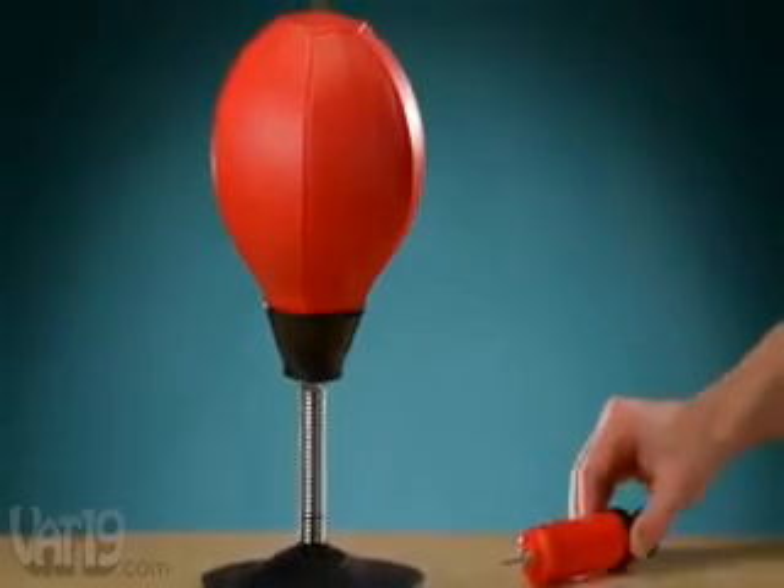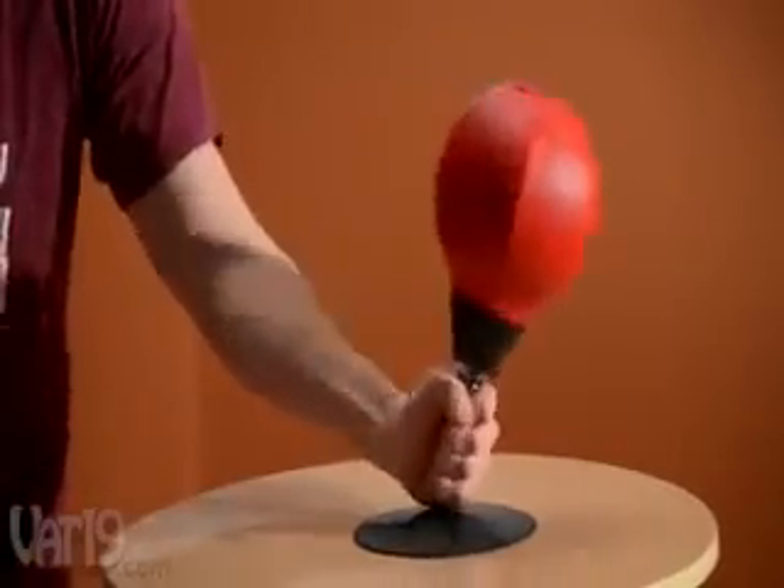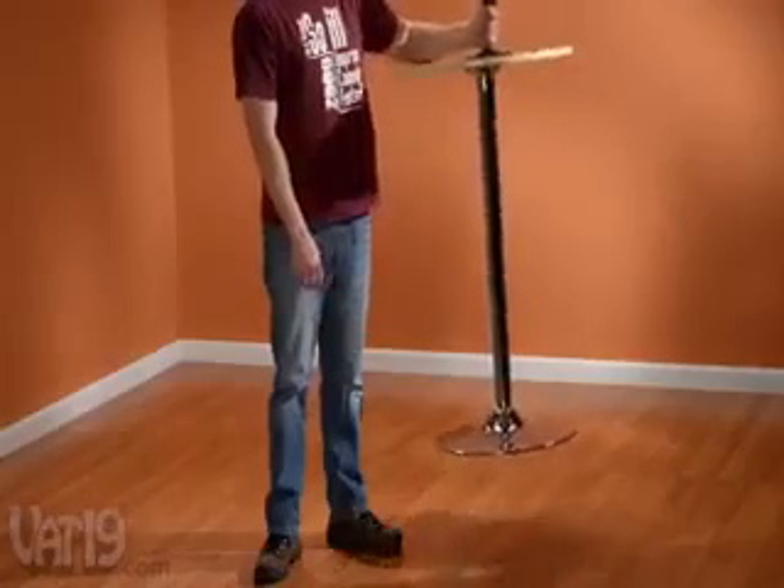The inflatable bag comes paired with its own pump, and the super strong suction cup keeps it from going anywhere. Seriously, this sucker is strong.